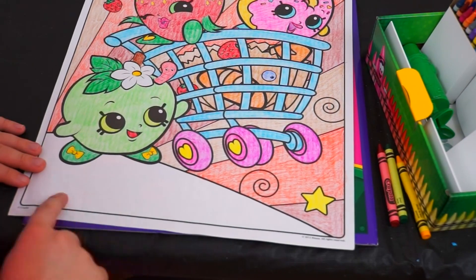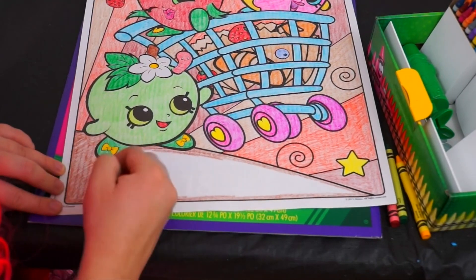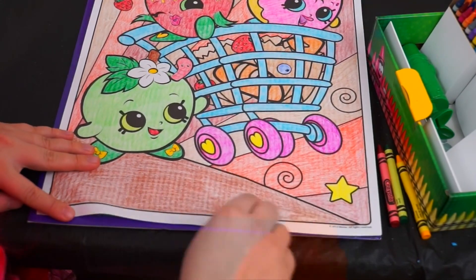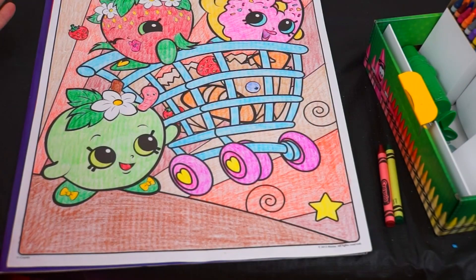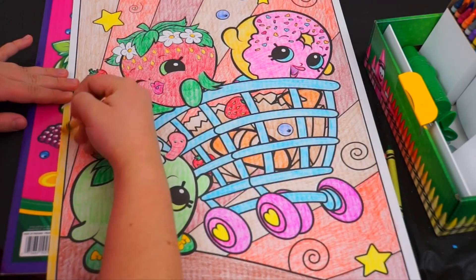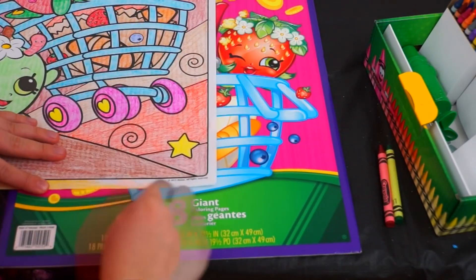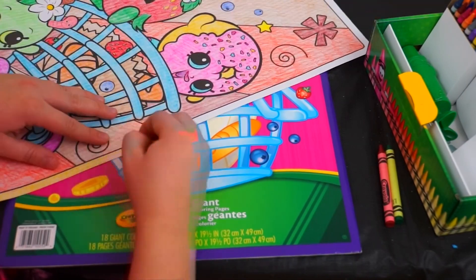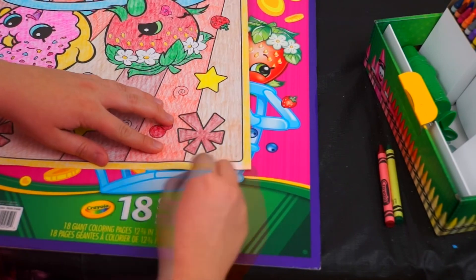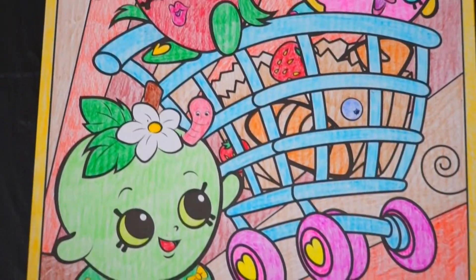Okay, now we just need a color for the bottom here. Alright, we just have to do the borders — let's do a nice golden yellow. Okay, I'm all finished. Wow, I really like how this one turned out.